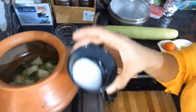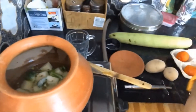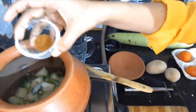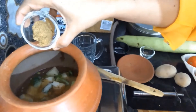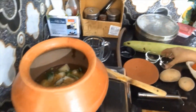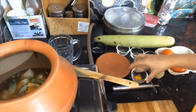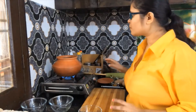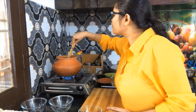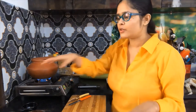I will add some salt first, then a little more. I will add a little chili powder. I will mix the vegetables well and fry them on medium flame for almost 20 minutes. Meanwhile, we will also prepare the rice.